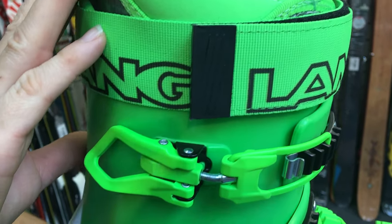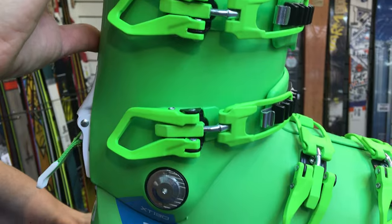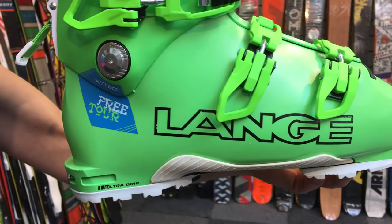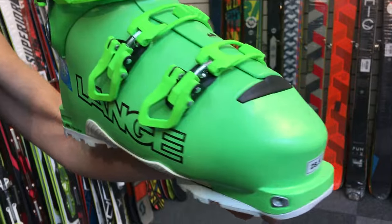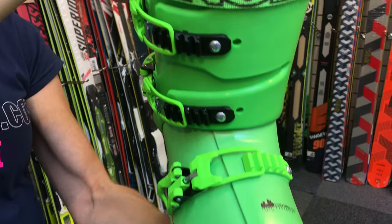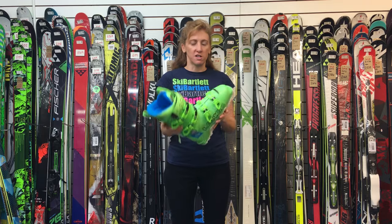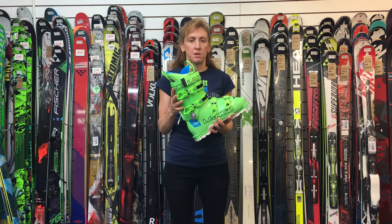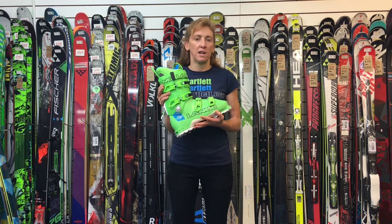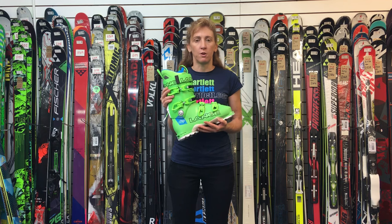All in all, the XT130 Free Tour gives you the downhill skiing performance of the XT130 but with a much lighter weight uphill touring advantage. It's also got a new lighter weight and much more heat-moldable ultra long liner, so you get a superb fit. This is the XT130 Free Tour, available at Ski Bartlett in Hillingdon and also available on our website.